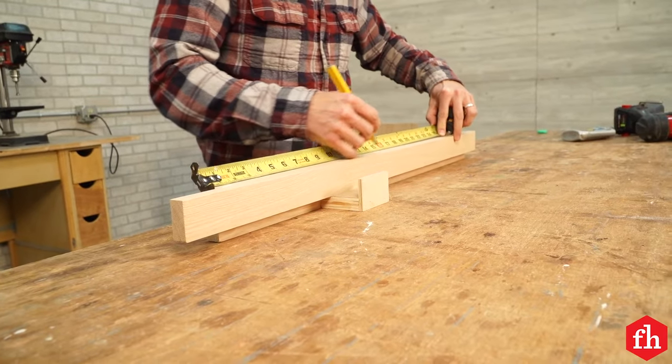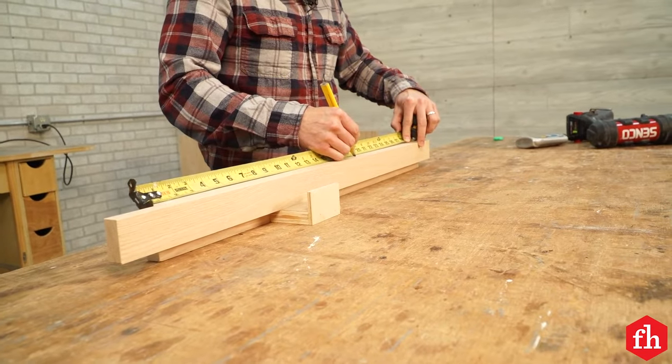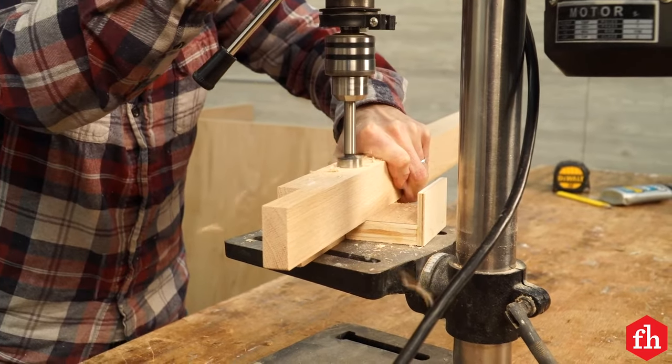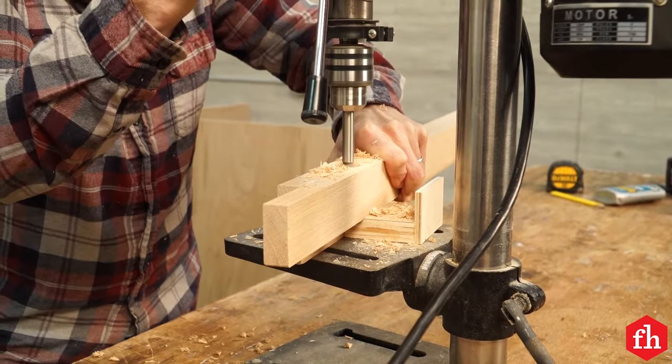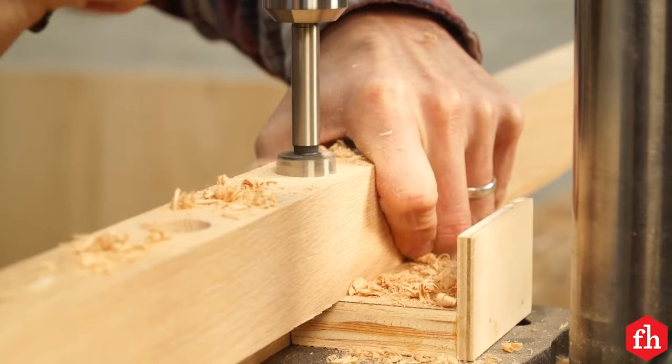Pulling your tape measure from the top of the style, make marks every four inches on the inside of all of the styles. Then drill out three-quarter inch diameter holes at the marks, making them about a half inch deep. The copper pipes that will make up the rest of the side and front panels will fit tight into these holes.